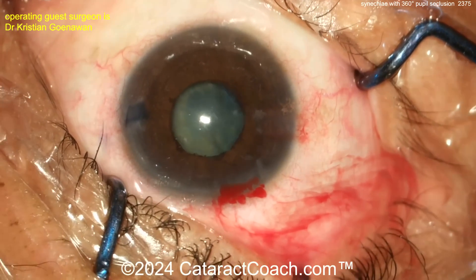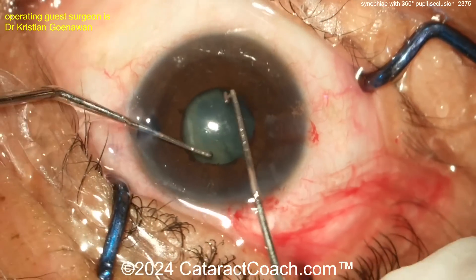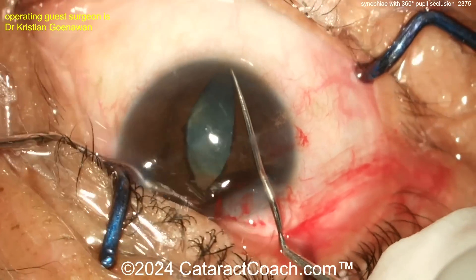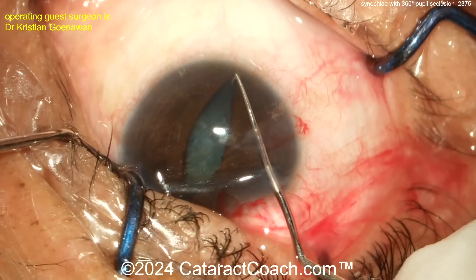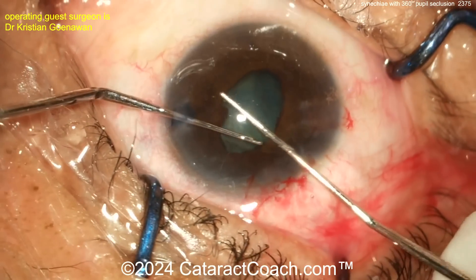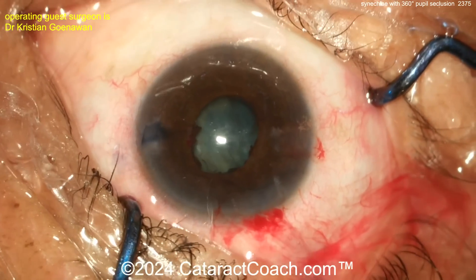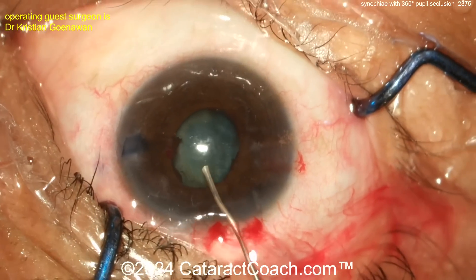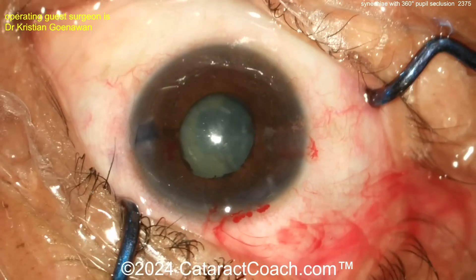In a patient like this, also make sure you get good anesthesia — a peribulbar, retrobulbar, or sub-Tenon's block. It looks like an iris push-pull in one hand and a chopper in the other. Again, be very careful not to damage the lens capsule — that's critical here. I've seen residents inadvertently puncture the anterior lens capsule while the pupil stretch is going on.